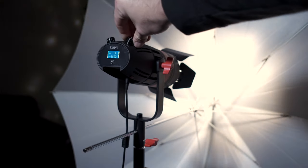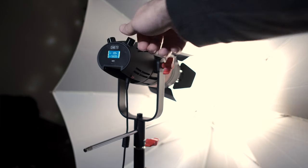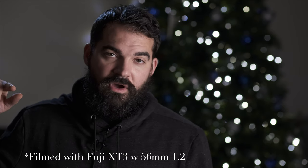And for the key light, I just used the Kame TV 55-watt bolts and LED light, which is the same light I use at all my wedding receptions. I just threw an umbrella on it and shot through it. And this is essentially what you're seeing right now — I've got the Kame TV right over here, and right behind me as a shoulder light I have the YM216.